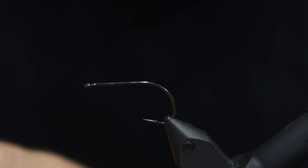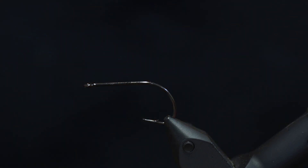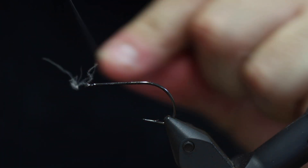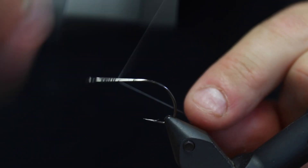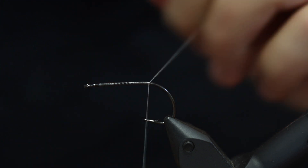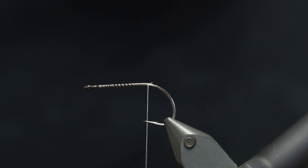The thing with this pattern is, if you want, you can easily change the colors to match the shrimps in your local region. So basically the first thing I'm going to do is add some tying thread here. If you think the video is a bit opaque it's because this salmon color is really going to stand out in a second, so I may adjust it as we progress.